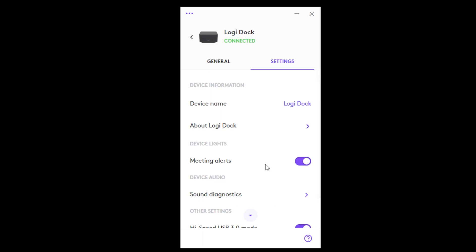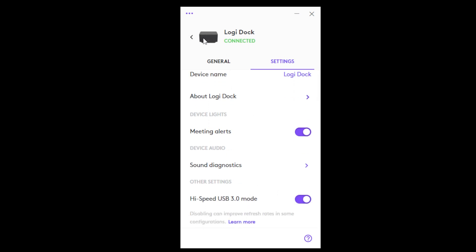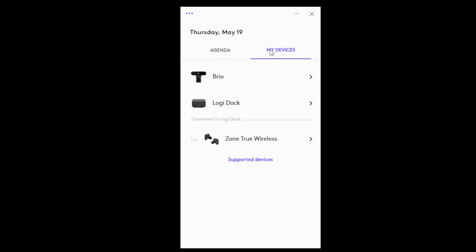Here we see the ability to receive meeting alerts with the LED light that we spoke about, do sound diagnostics, and various other settings. In addition, this is where we would see our agenda for the day if we had synced this to an Office 365 or Google Calendar. LogiTune is the central hub where you would manage the dock and other connected peripherals.